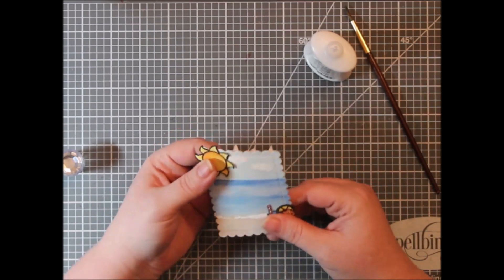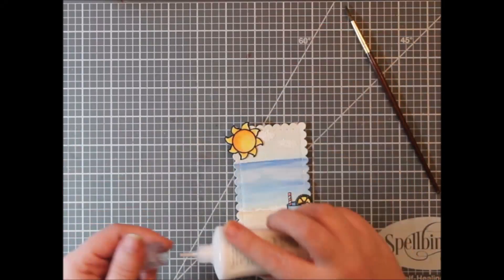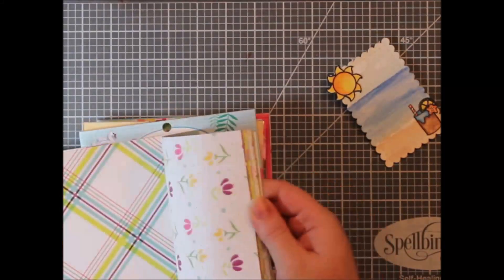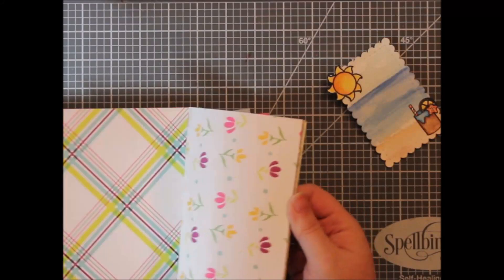Can you imagine me sitting on a beach chair — it's not a lawn chair if you're on the beach, right? — sitting on the beach chair, looking out over the ocean with this fancy cup that looks like the beach, in the sunshine, just watching the waves roll on in.